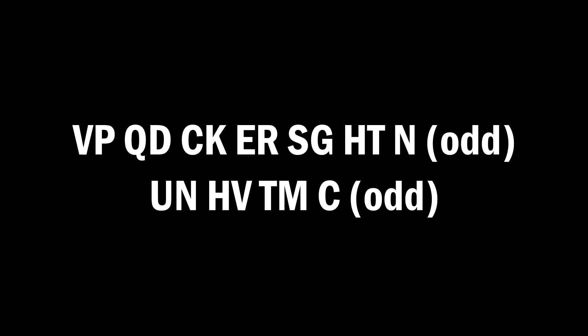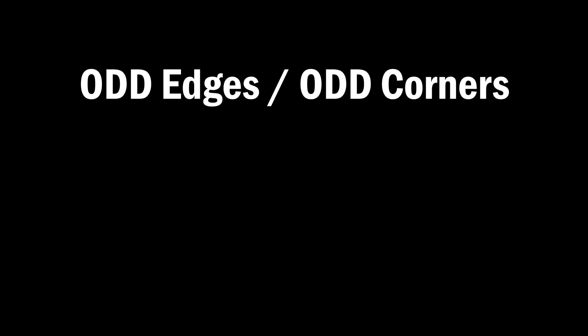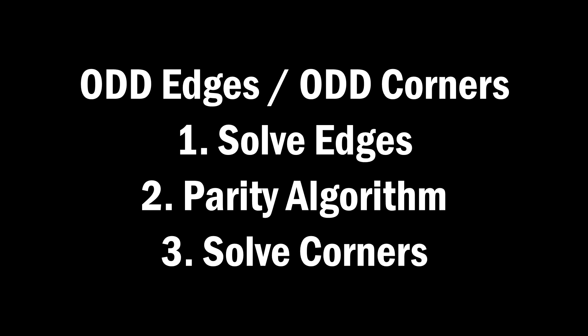Now before we continue, they will always both be even or both be an odd number of letters — you can never have odd and even, otherwise you've made a mistake. If you have even and even then you can just do the solve as I've described: do all the edges then do all the corners. But if you have odd and odd then solve all of the edges, then do the parity algorithm, and then solve all of the corners. The parity algorithm is just an R-perm.